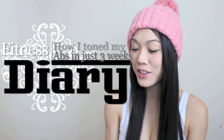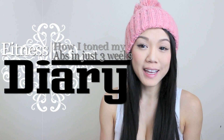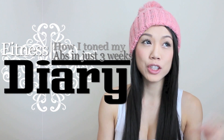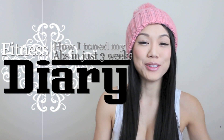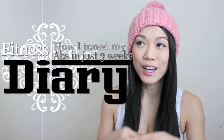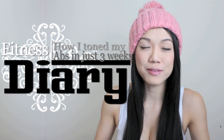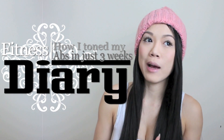Hi guys, it's LolaBet, and today I'm going to do a video on how I tone my abs. The reason why I'm doing a video on this is actually there's a three-part video to this series. I'm actually going to Vietnam, and so there's a few things I did to prepare myself for this tropical trip and getting out of this freezing Boston weather. Pretty much the first thing I did was tone my abs.